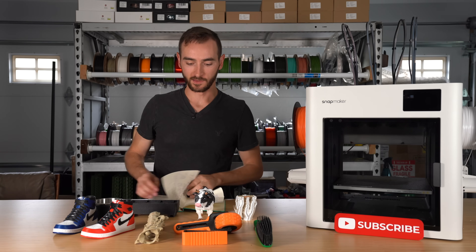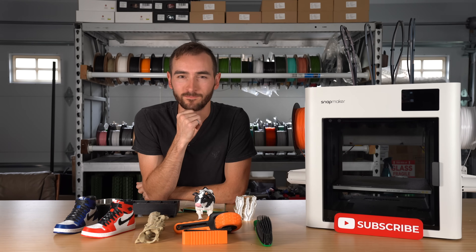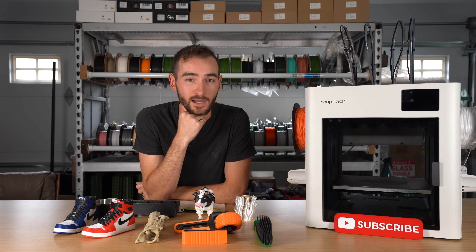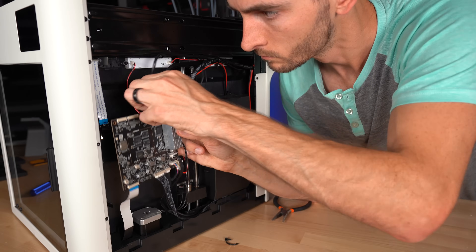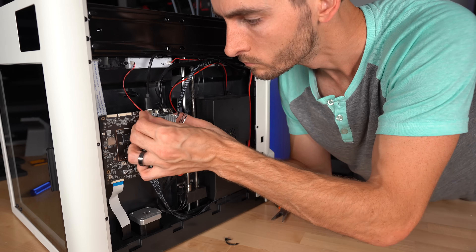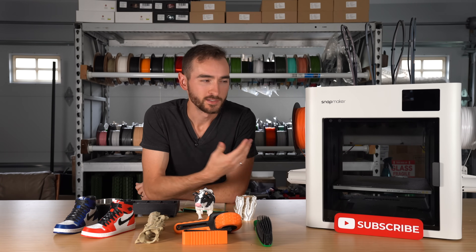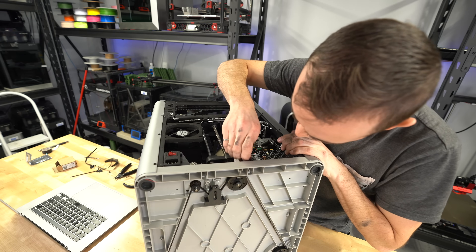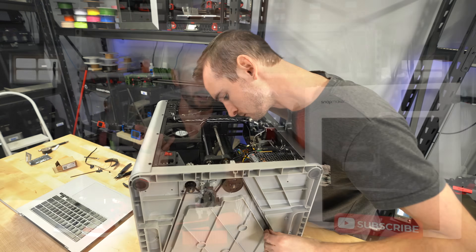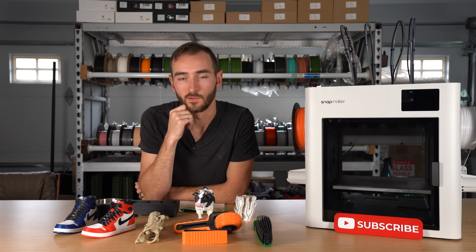I posted two videos. The first was about the repairability of this printer because it was dead on arrival. Dead on arrival is not usually a good sign, but it gave me the chance to evaluate repairability, and I deemed it very much repairable. It was pretty easy to get access to all the electronics, and Snapmaker support was helpful in getting me back up and running. The comparison I made was to Bambu printers, which are much more difficult to repair.